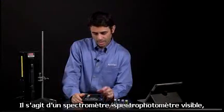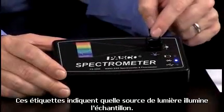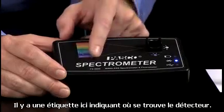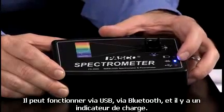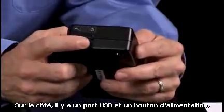This is a visible spectrometer, and you'll notice from the box that there's a cuvette holder. The labels indicate the light sources that can illuminate your sample, and there's a label indicating where the detector is. It can work via USB, via Bluetooth, and there's a power indicator. On the side, there's a USB port and a power button.